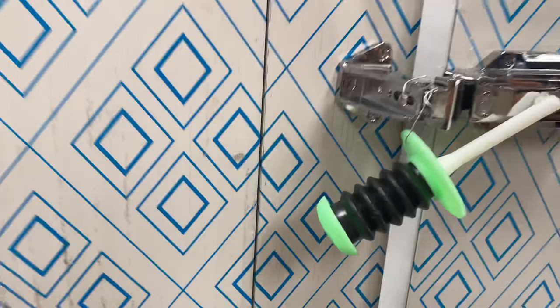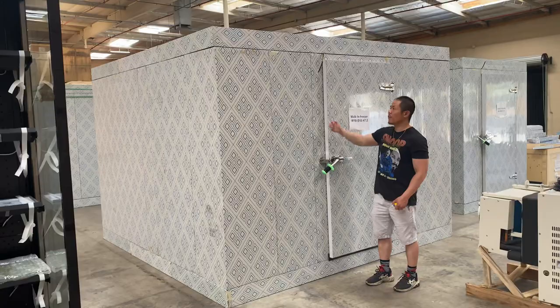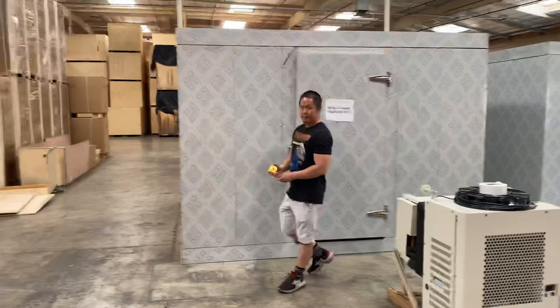Last but not least, this is just a film from the walk-in freezer that can be peeled off. This jigsaw pattern design can be peeled off as it's just the exterior film for the walk-in freezer.